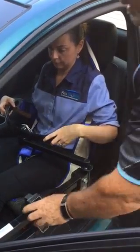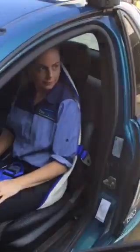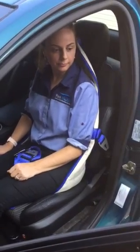Once at that position, I can then remove all the straps and Tanya's now in the seat, ready for us to dismantle the ibis. When it comes to removing Tanya out, we can simply bring the arm back across and hook up the sling.